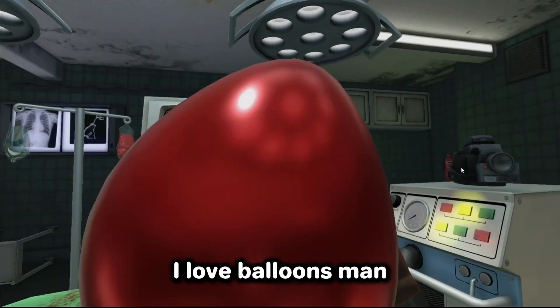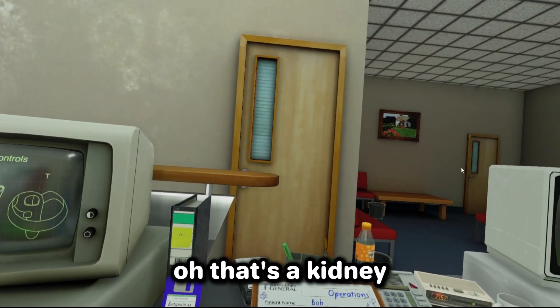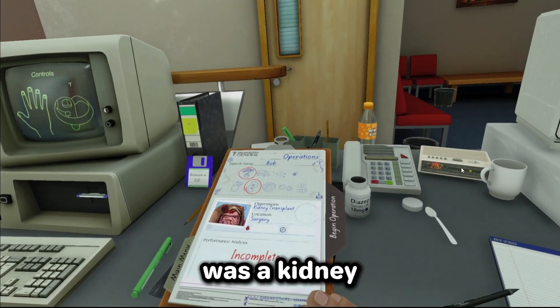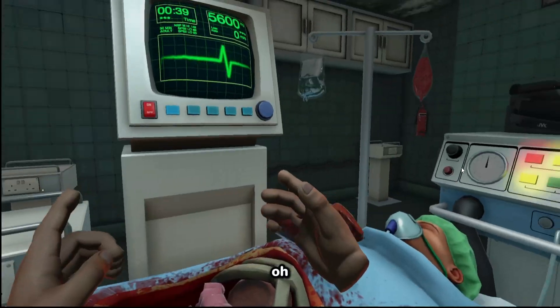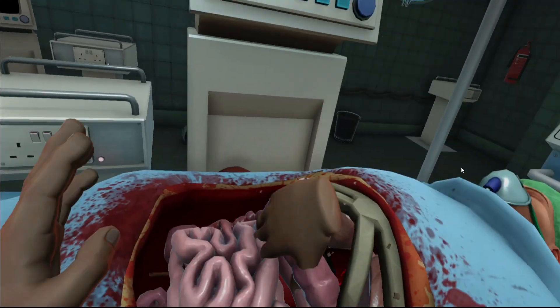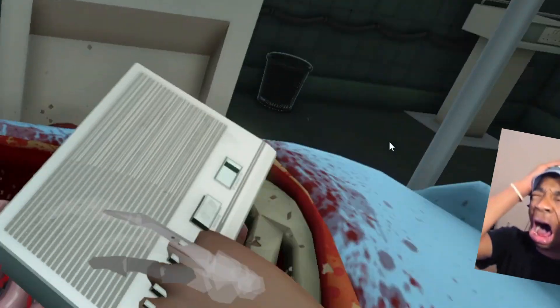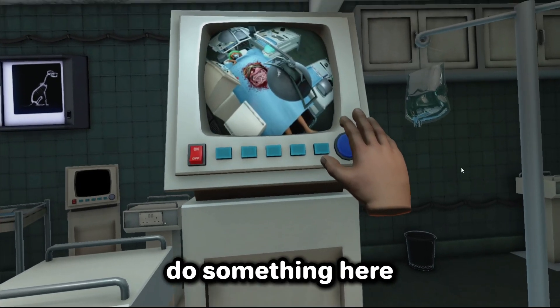Oh yeah, now we got balloons and stuff! I love balloons, man. Oh no. All right, what's next? Kidneys transplant! Oh, that's a kidney. What I touched was a kidney — that was like an alien or something. So what we gotta do is — okay, that was not what we're gonna get, but yeah, this is what we need. What else? Alarm — it was not going so well.